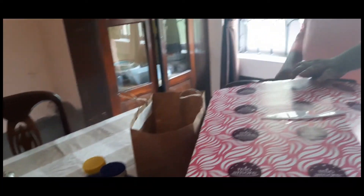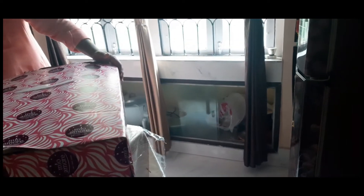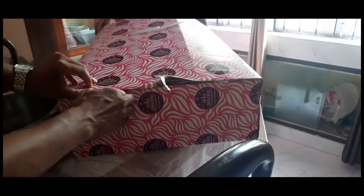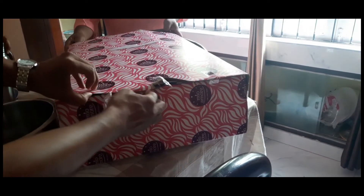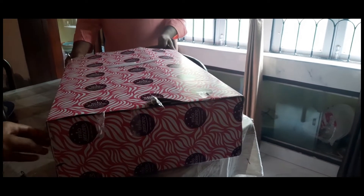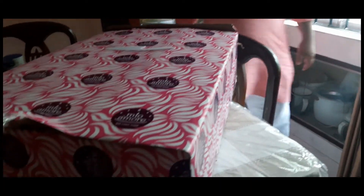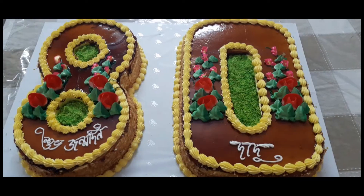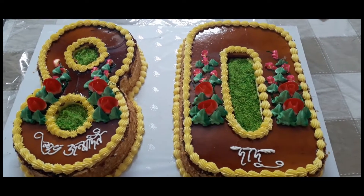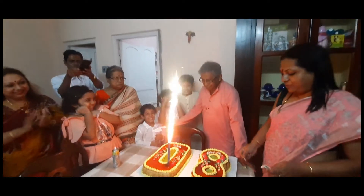To be honest, the cake wasn't fully consumed — there was quite a bit extra and we gave it away. The children enjoyed it. Nowadays people are a little health conscious so people don't want to eat cake. But I wanted to make it special — that's why I made it in double digits: 8-0. That's the reason it turned out to be really huge.